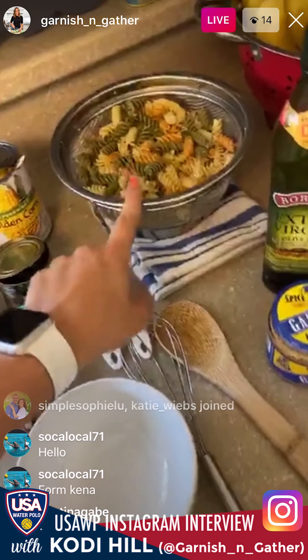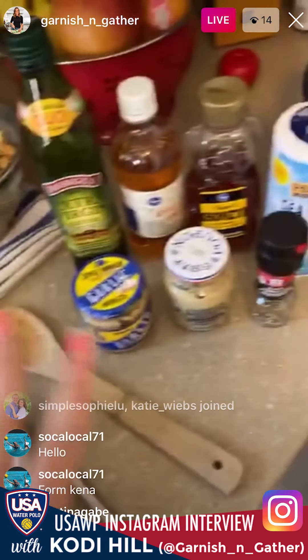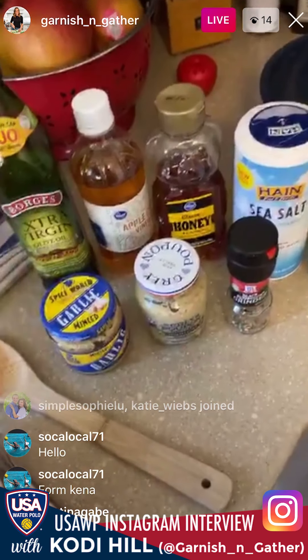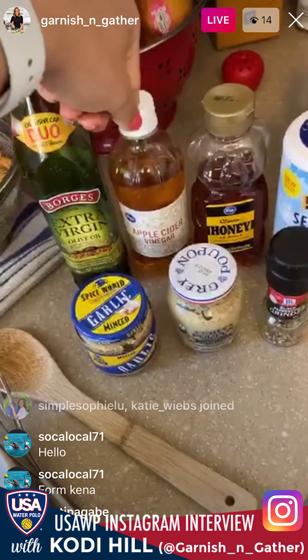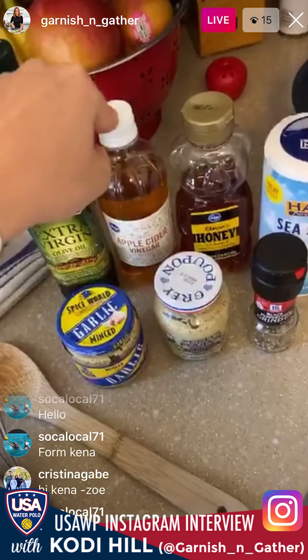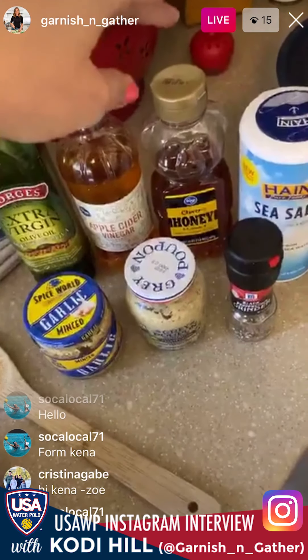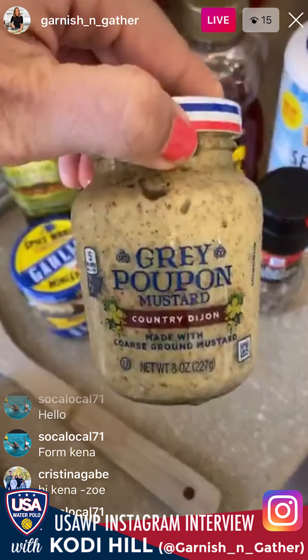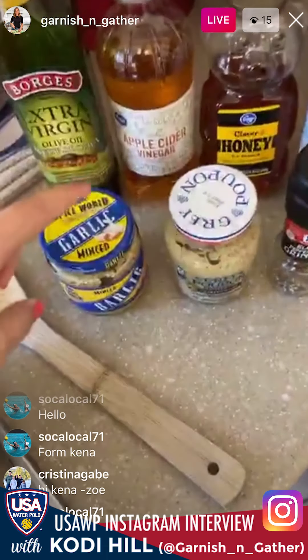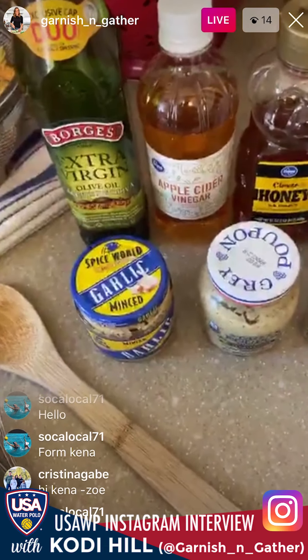And then obviously the cooked pasta that has been cooling. Then I have all the ingredients to make the dressing: olive oil, apple cider vinegar — you can also use lemon juice if you don't have this, any kind of acid — honey, salt, pepper, Dijon mustard. This is my favorite, I use it in everything. And then garlic, since I don't have any fresh garlic left.